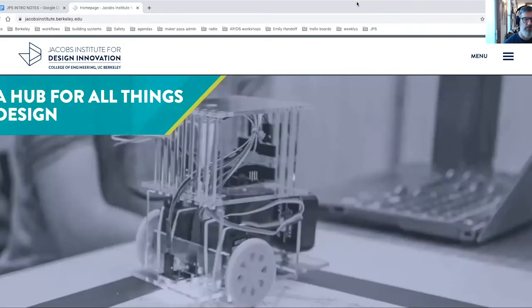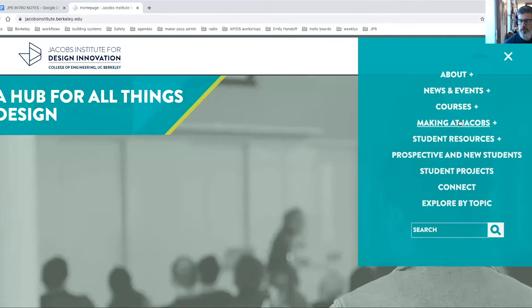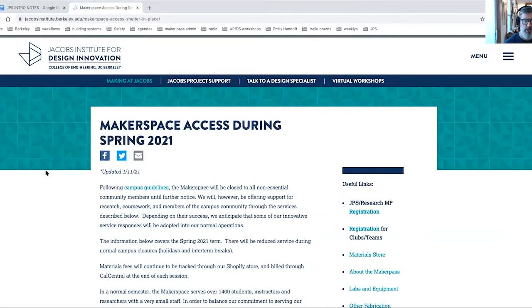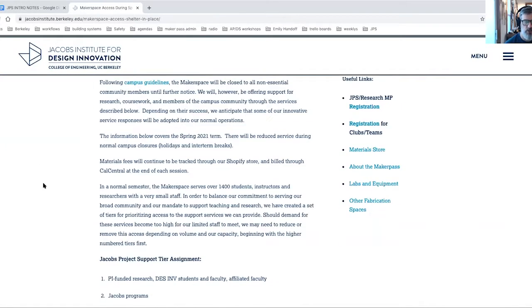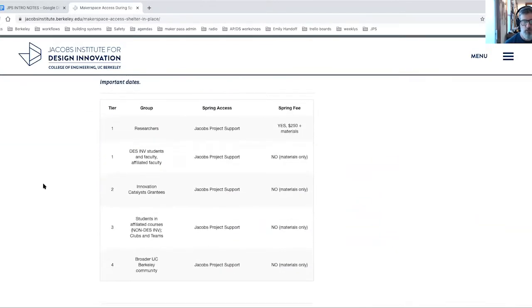Head on over to jacobsinstitute.berkeley.edu. On the top right corner, click on Making it Jacobs. This Making it Jacobs page does a great job of describing the program in general, and most importantly, our tiered access system, which starts off with tier one users being researchers within engineering. This semester is the first semester we've actually opened the whole program up for academic support to the whole entire UC Berkeley community.